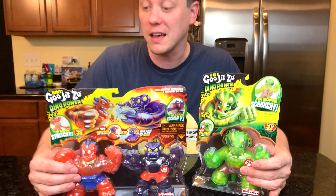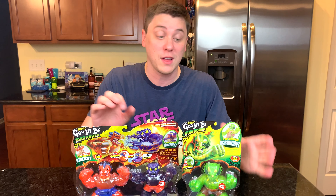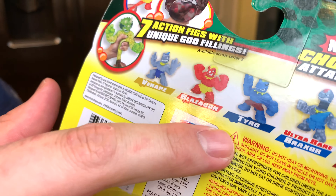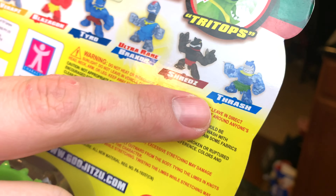They have chomp attacks, they've got water blast attacks, and they have all kinds of new characters. We've got our favorites like Blazagon, and we have dinosaurs like Vraps, Tyro, the ultra-rare Braxor, Shreds, and Thrash.